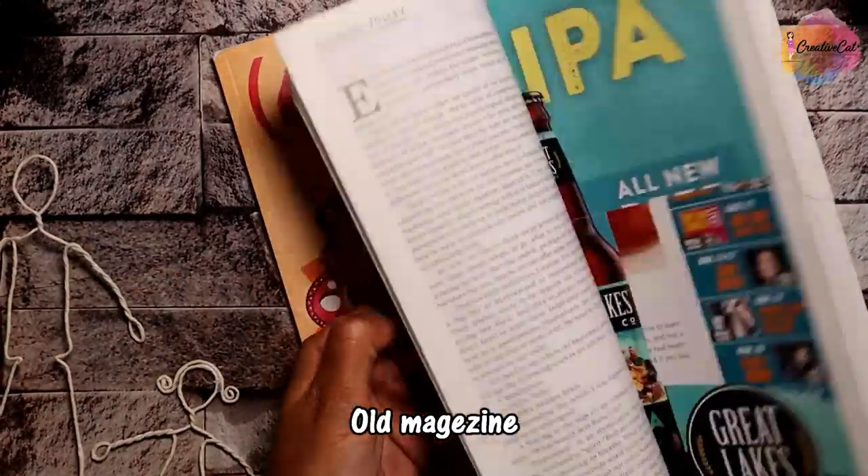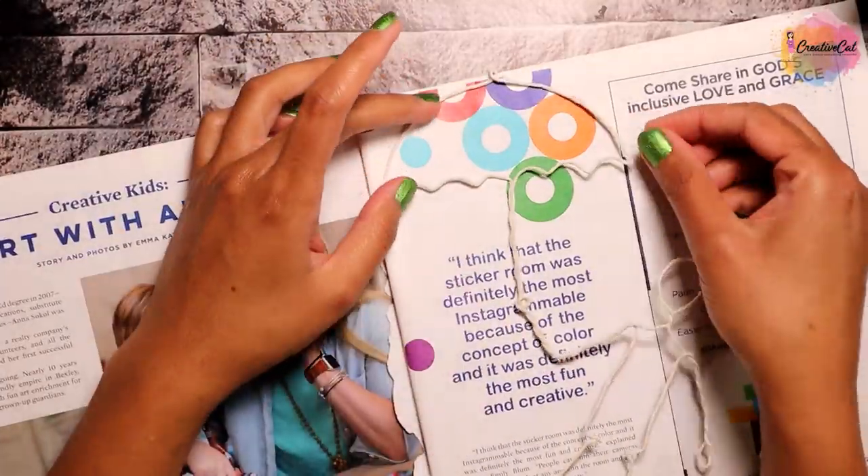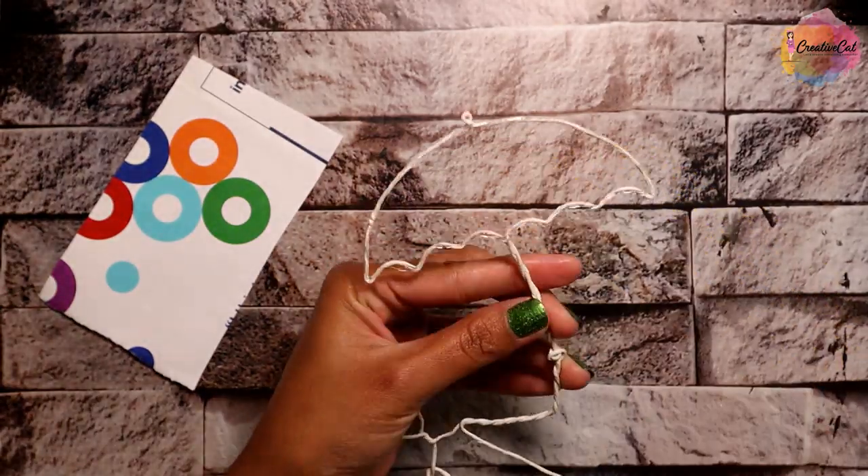Now grab an old magazine. Find some pages with nice print and stick them to the wire structures.